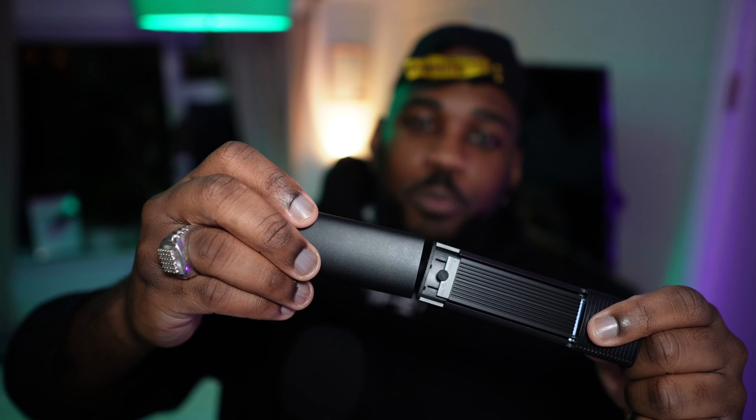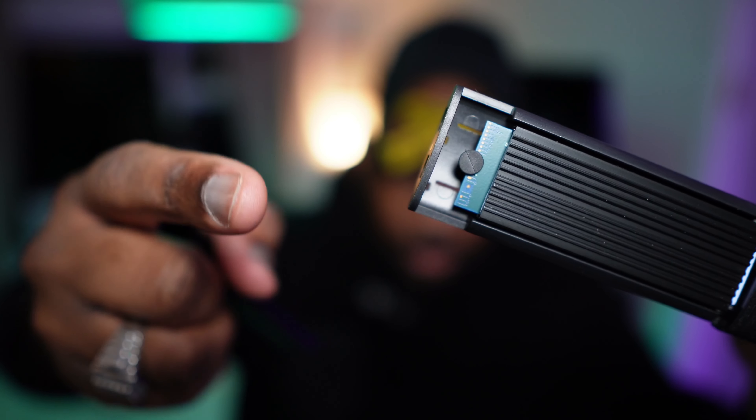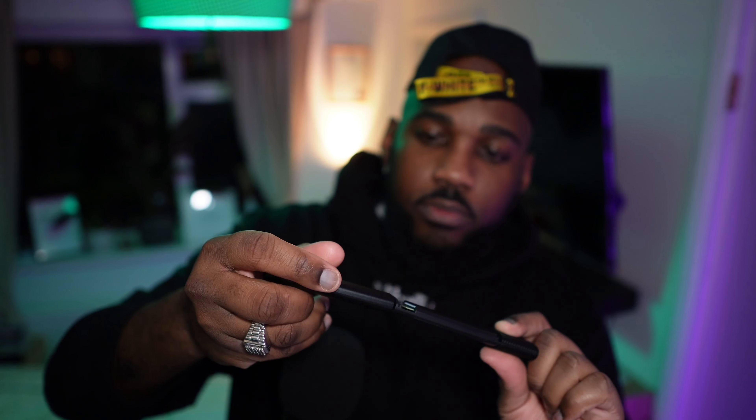So this is what it looks like when you take the case off — you can see the SSD, that green thing in there, and you've got to screw it down. The other thing you've got to do is apply thermal paste onto the SSD.